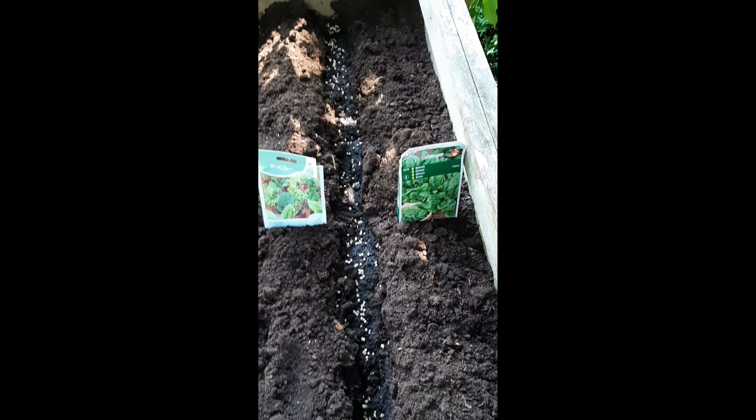Hi, everybody. So today is planting day. I've just made some rows here, some neat rows. I'm following a procedure that I found online — they call it the cut and come again procedure. Basically, we're going to be harvesting this before they are at their full size, so that you can just cut them and then they will grow again.